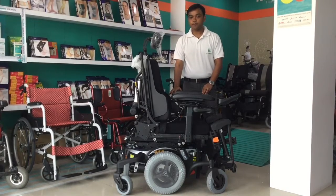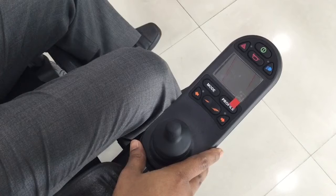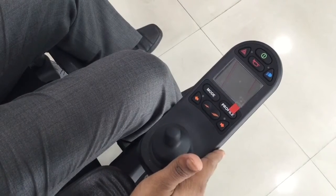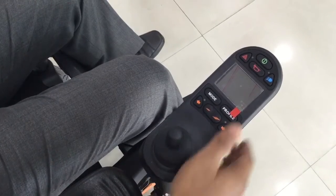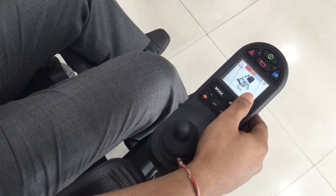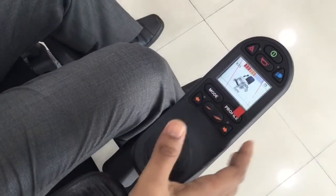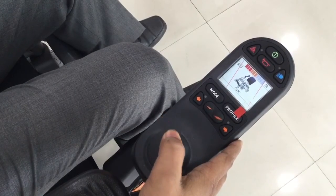We already know that the joystick is a very important part of a power wheelchair. Karma introduces a very high-end joystick in the Morgan Kicks. It comes with a digital display — first of its kind in the Indian market — and it also has different modes. With this knob, you can change the different functions very easily.